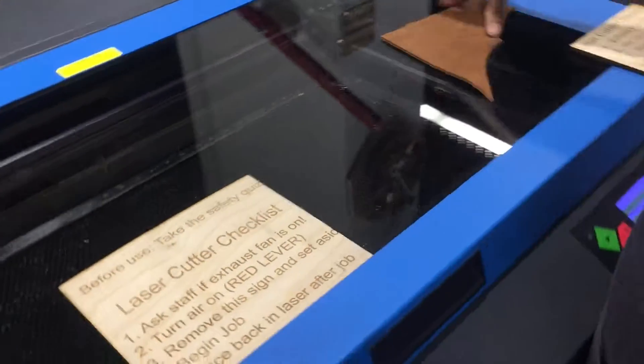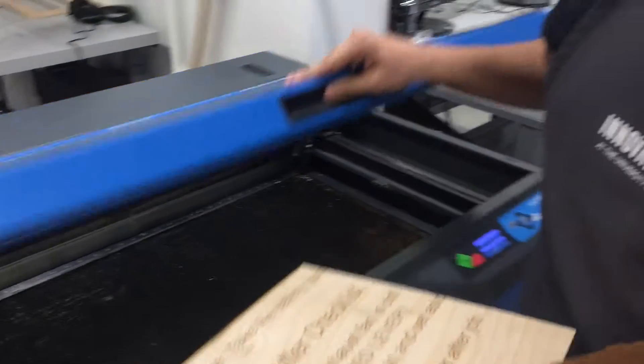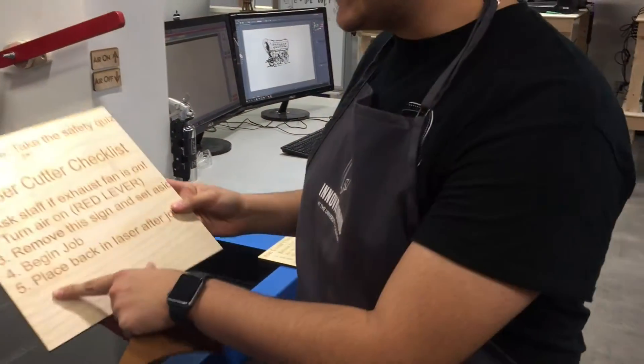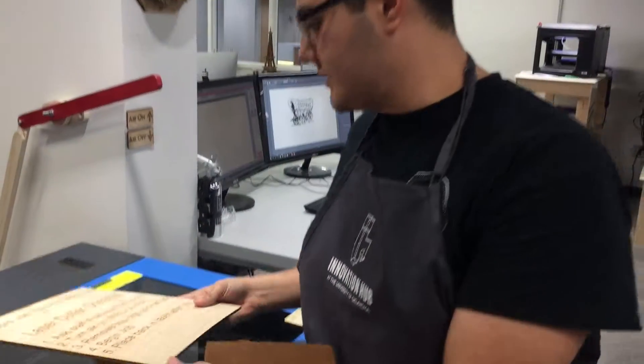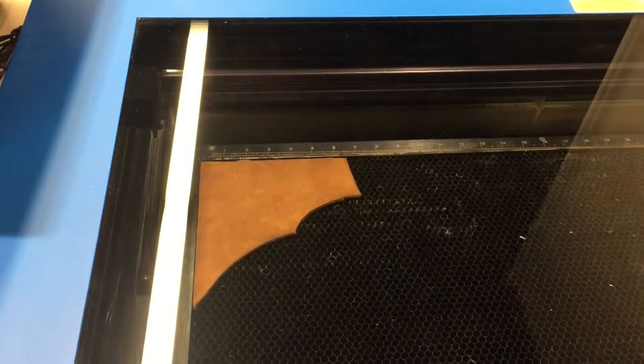The third step is to remove this sign and set it aside. Open it up, take it out, and set the sign back in place after the laser job is done. Then you put your material in — we're going to use leather this time — and then we start our job.